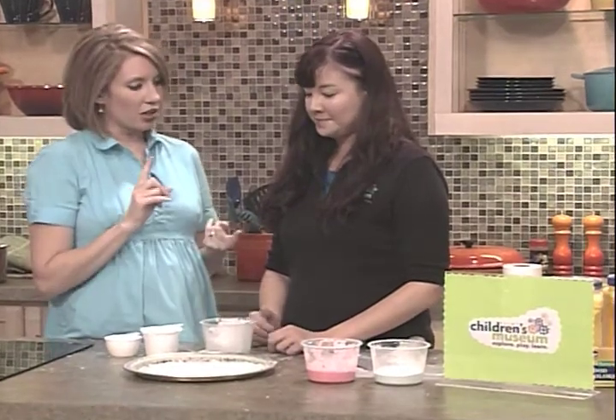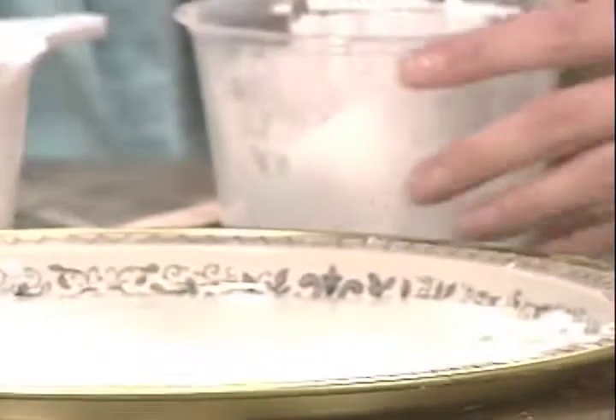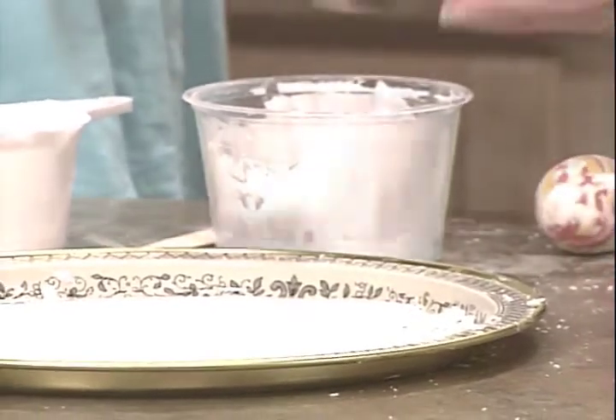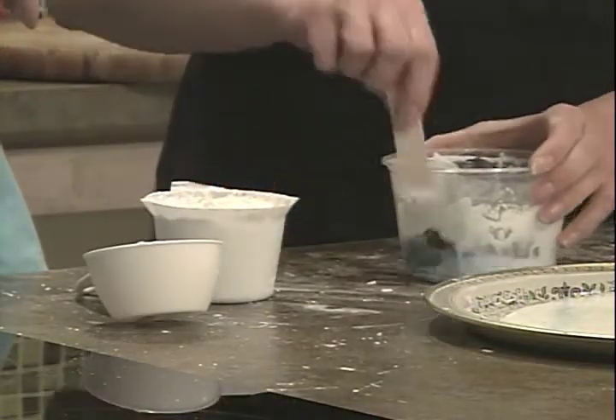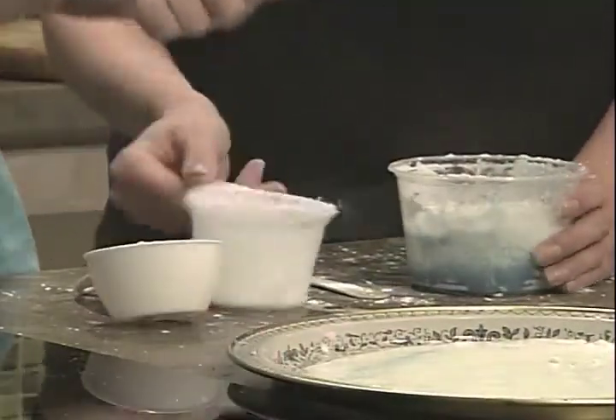All you need is cornstarch — one cup of cornstarch. Well, first we'll put in the water. We're going to put in the water first this time. Okay, and then we will put in two drops of dye — whatever food coloring we want.